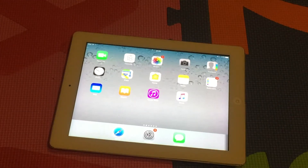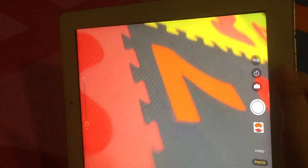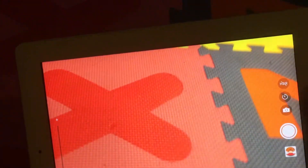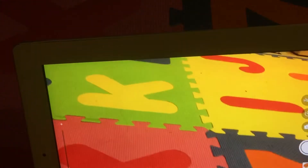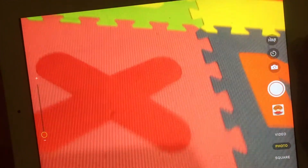Hey guys, in this video I will show you the quality of the iPad 4 camera. Let's check it out. Nice, not that bad at all. It was just color: white, green, pink, red, blue, orange.